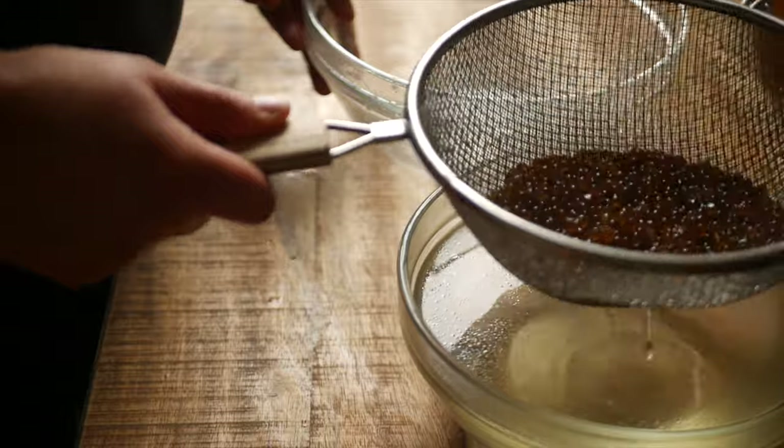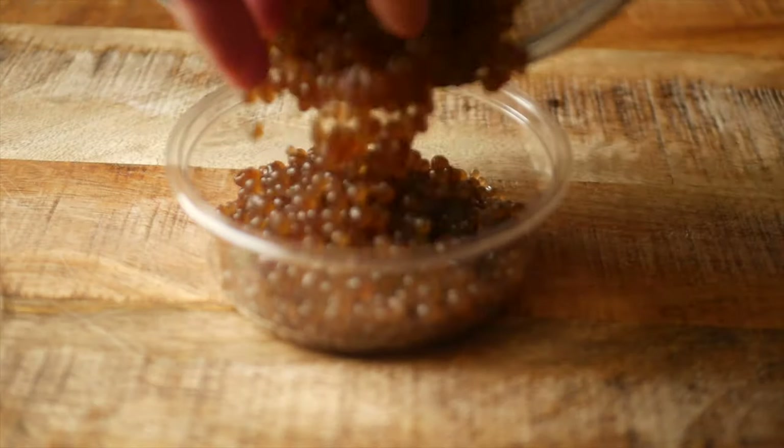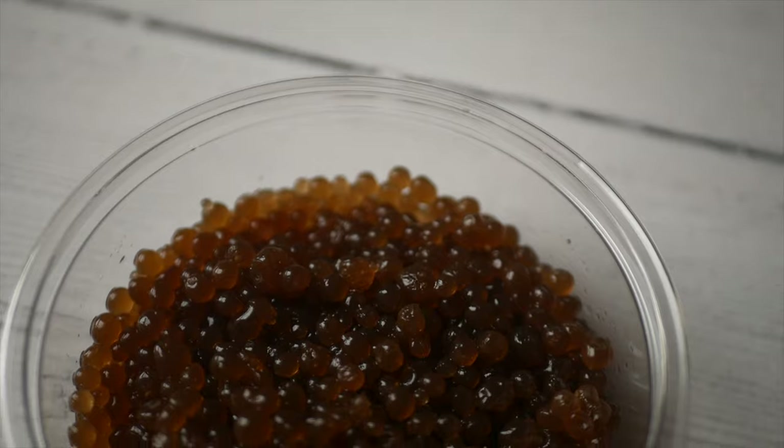They'll stay good and keep their shape for up to five days. You can use these little pearls to top desserts, on ice cream, or in a little shot of sweetened milk like I did here.